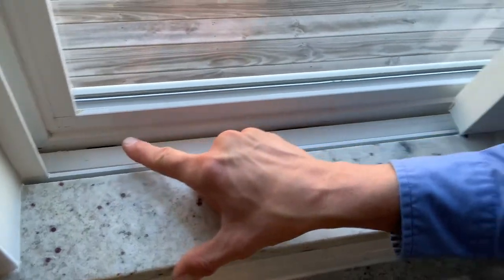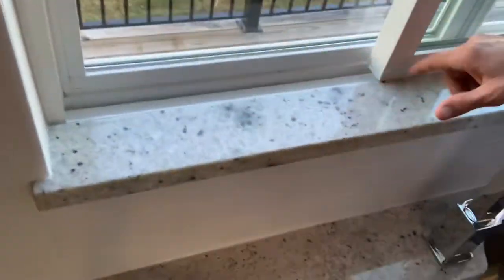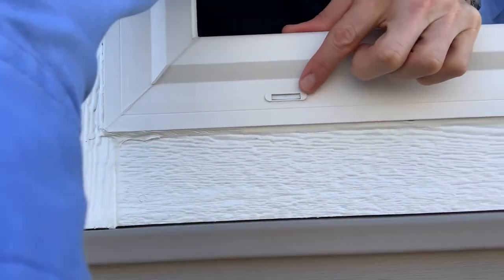You're going to see that there's weep pull. What you're going to want to do is wipe everything down, get all the dirt, and then take some water and pour water down in this track. Then on the outside of the window here, we've got these weep holes right here.